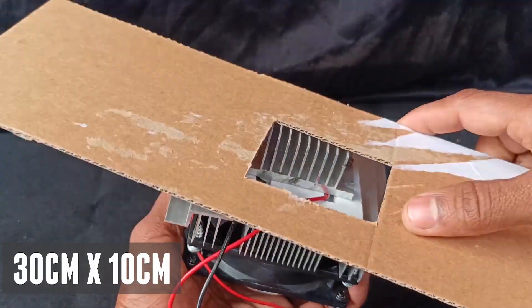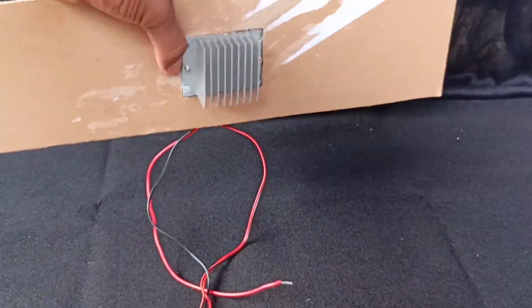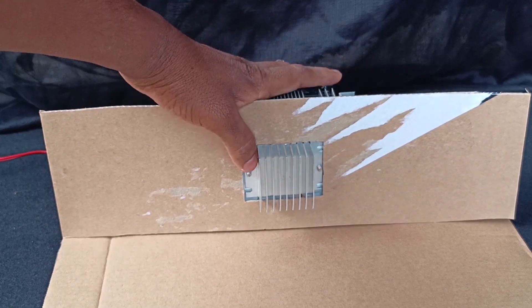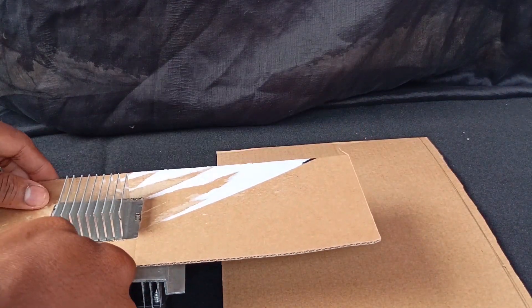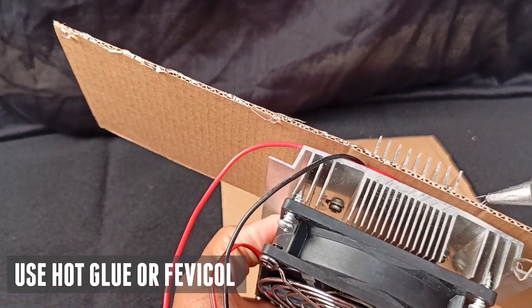Take a cardboard of 30 centimeters by 10 centimeters and make some gap for the heat sink. Then take a 36 centimeters by 21 centimeters cardboard — it will be our base.